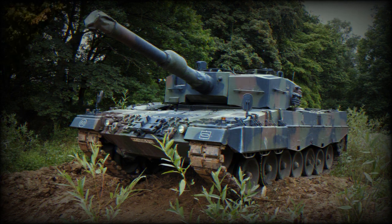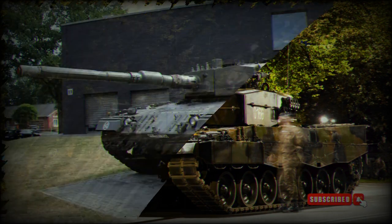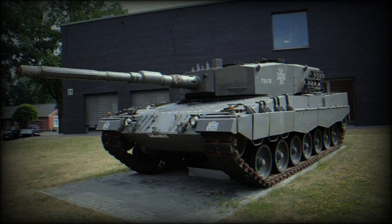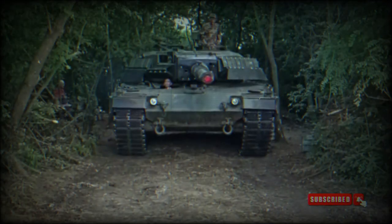The Contact 1 ERA was developed to enhance the protection of armored vehicles against anti-tank projectiles and missiles. It is designed to mitigate the effects of shaped-charge warheads, which are commonly used in anti-tank weapons. The Contact 1 ERA system consists of a series of rectangular metal plates attached to the exterior of the vehicle, each containing a layer of high explosives sandwiched between two metal plates.